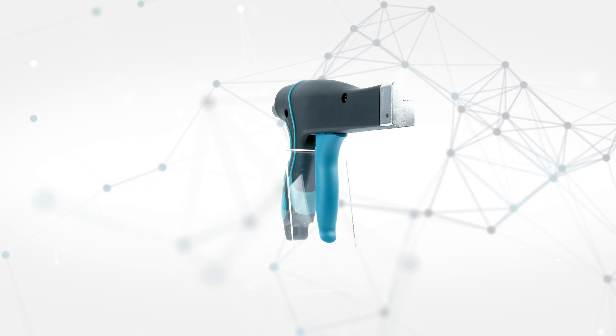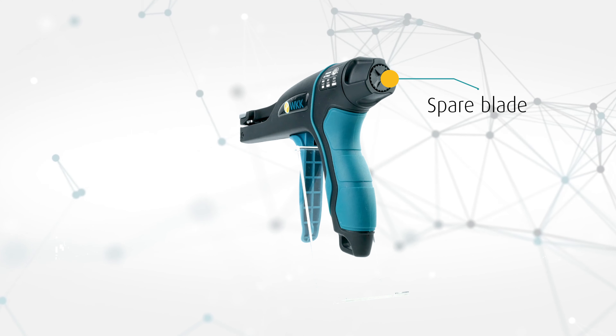The ergonomic anti-slip design guarantees high comfort even when processing many cable ties during the day. If the blade becomes blunt, replace it by using the spare blade located inside the tension knob.